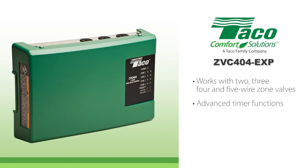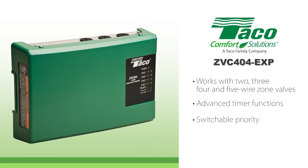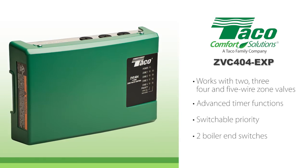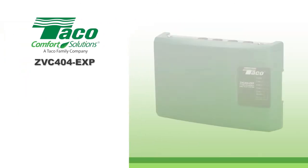It also includes advanced timer functions, switchable priority, and two boiler end switches, which utilizes full ModCon boiler functionality.